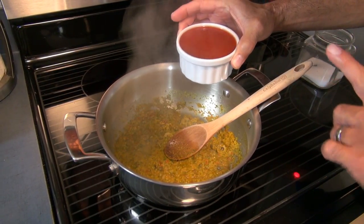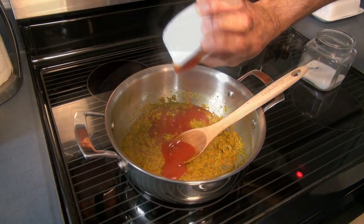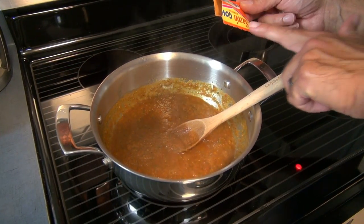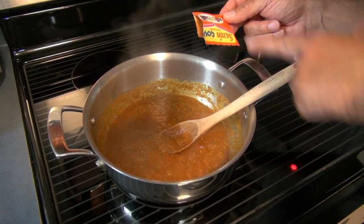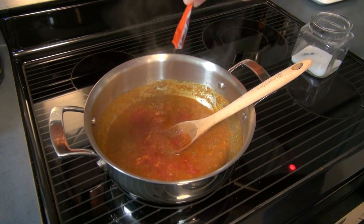We now proceed by adding one cup of tomato sauce. I will also be using a packet of sazon — this is the one with saffron — to add a very nice deep color to this recipe.